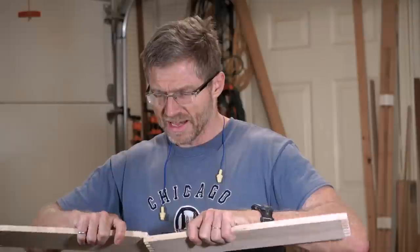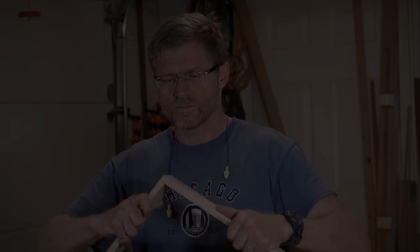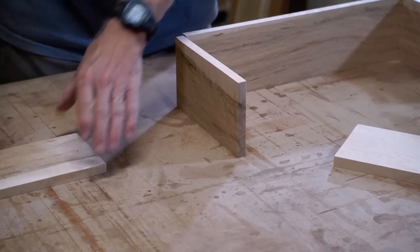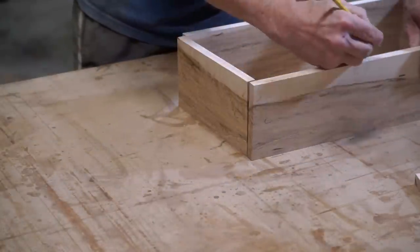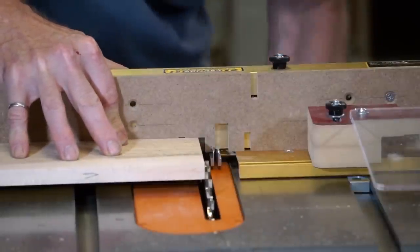I set up the box joint jig. It was a little tight on my first test cut so I loosened it up — now it's tight enough but I can still move it around when assembling the box. Before cutting the box joints I'm laying out the pieces to make sure I have proper grain alignment and all the pieces are oriented properly. I'll mark the top edge of each piece to ensure everything is oriented correctly in the jig.